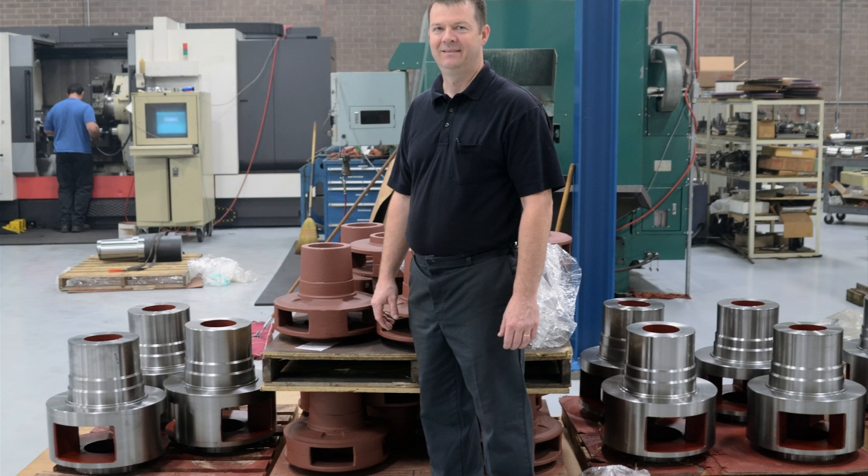One thing here at United Machine — we are not afraid to buy software, we're not afraid to buy tooling, we're not afraid to buy machines. We believe that that's what it takes to do the job, to do it correctly, and it's well worth the investment.